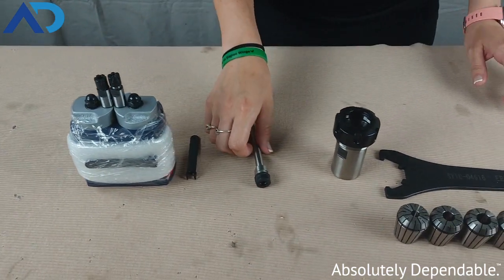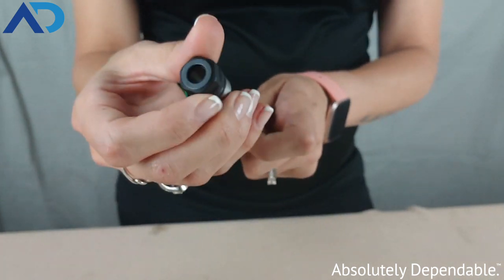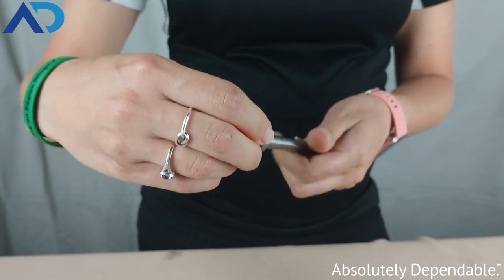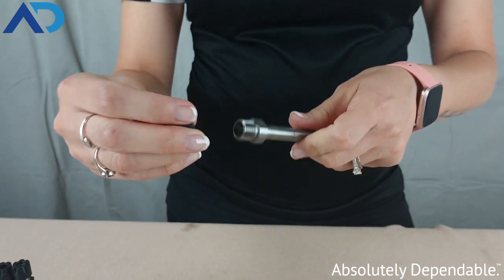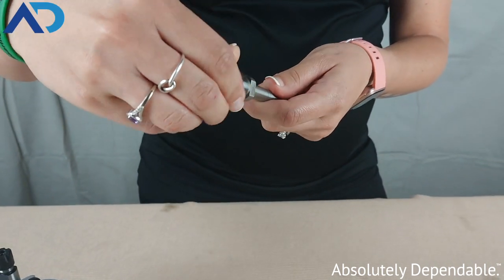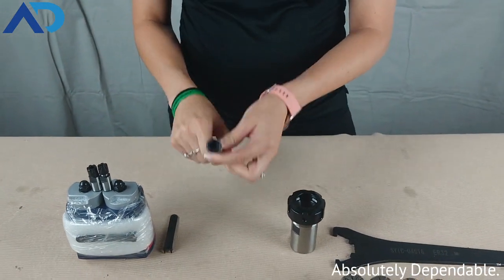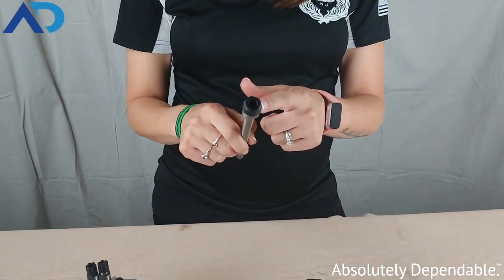The next size that we have is an ER11. This is a hex style. It's the same concept — the collet nut twists and threads directly onto the spindle for our 1000 series AutoDrill. This is a hex style that is up to a 7mm tool shank.